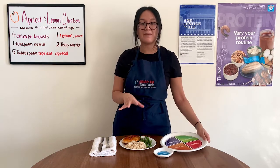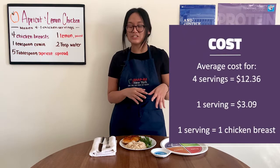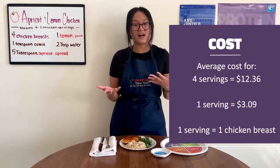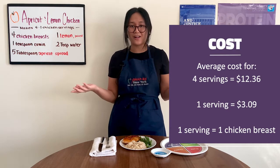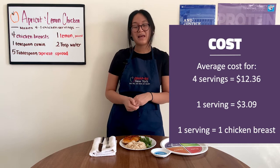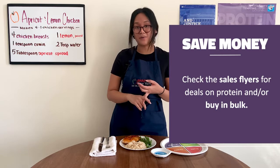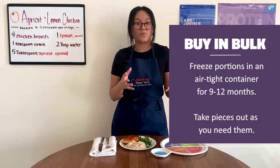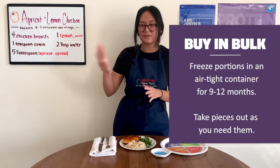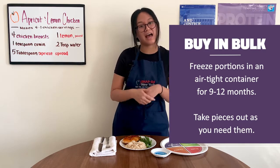Today this recipe cost me about $10. If you were making four servings, it might cost about $13, but that's for four servings, making each serving about $3 — which sounds like a pretty good deal. But if you wanted even more savings, you can always check the store flyers or buy in bulk. Buying in bulk is great even if you are only a family of one or two, because you can put the rest in the freezer — it'll last about 9 to 12 months.